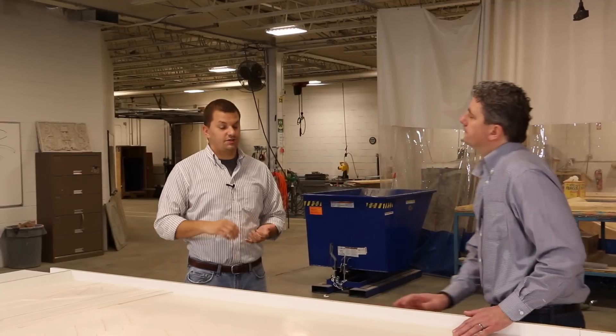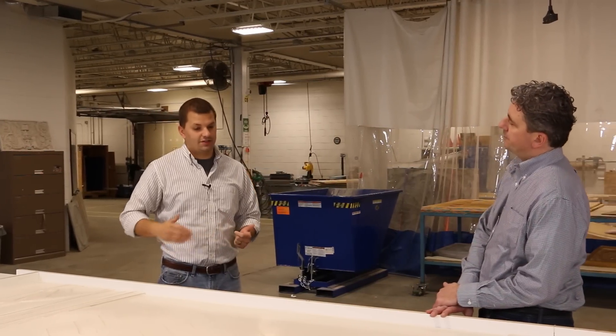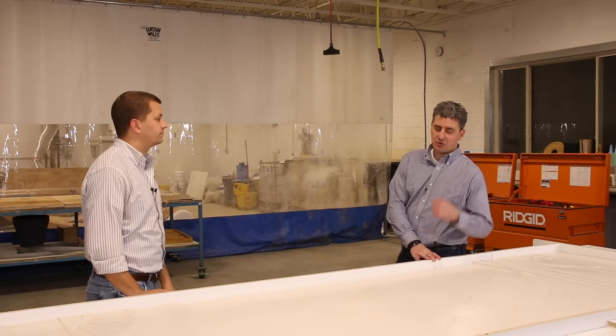This whole entire project has to be strong, sturdy, but also have the aesthetic appeal that we're looking for.